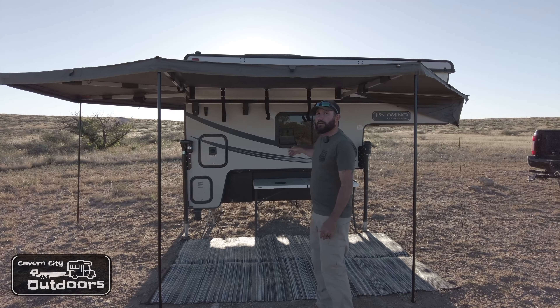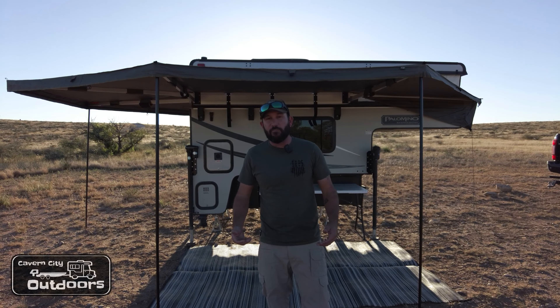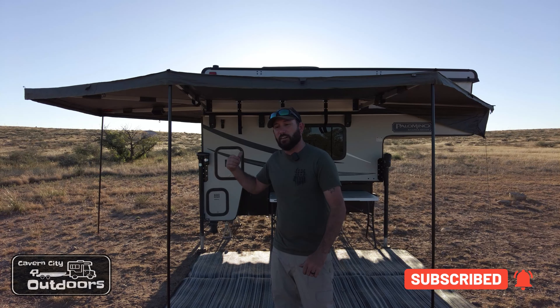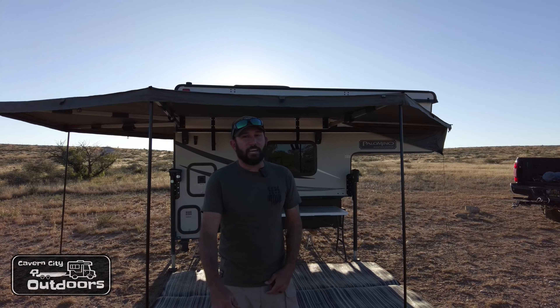Make sure wherever you mount this thing it's very secure. Thanks for watching Cameron City Outdoors — hopefully you enjoyed this video. Drop any questions or comments below and I'll try to answer them as quick as I can. I'll put the description of this Overland Vehicle Systems 270 degree awning down below. I like it, it's a good product — I'm not sponsored or affiliated with them, but it's been an awesome addition to my Palomino Backpack Edition truck camper. Until next time, we'll see you out on the road — hopefully we'll bag a big deer.